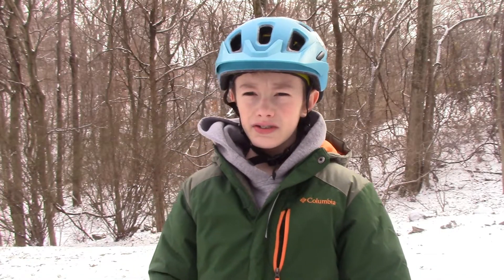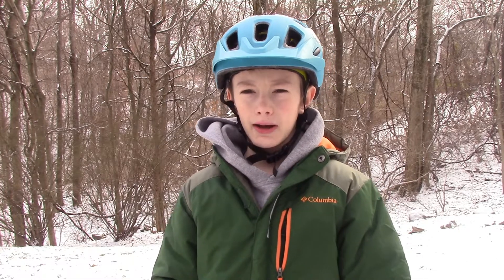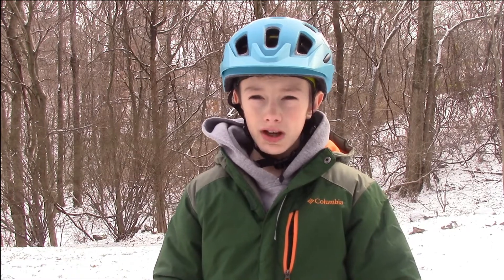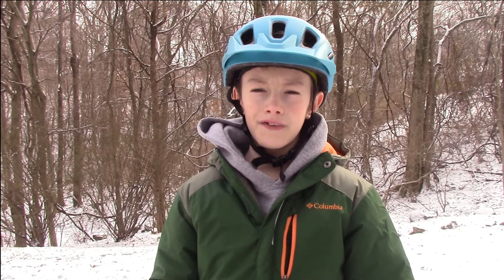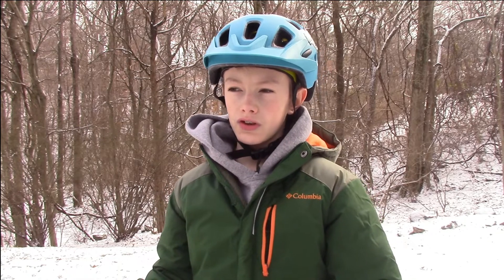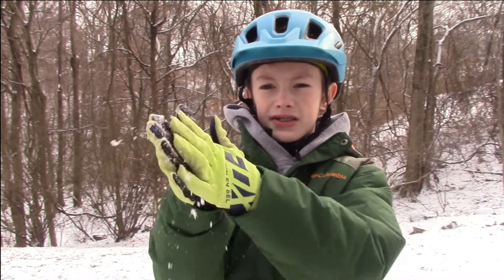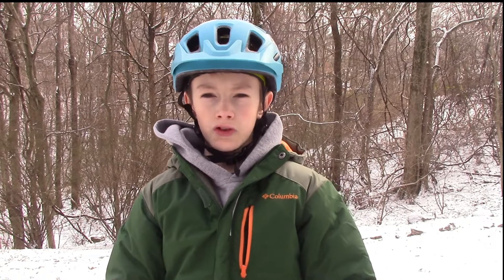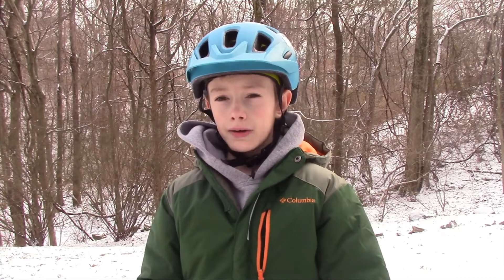Hey guys, so today as you can see the weather is a bit snowy and I still don't have a fat bike and I'm not planning on getting one anytime soon. So I put together a list of four mountain bike snow games and challenges that you can do without a fat bike. You got to remember that not all snow will work for these challenges — some challenges you need more powdery snow, but some challenges you'll need more compactable snow, like the second one.